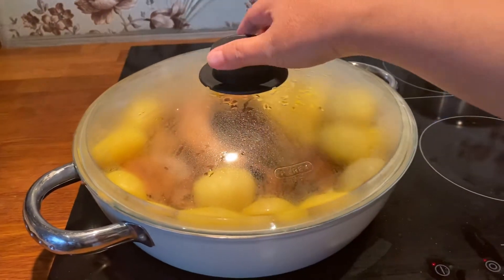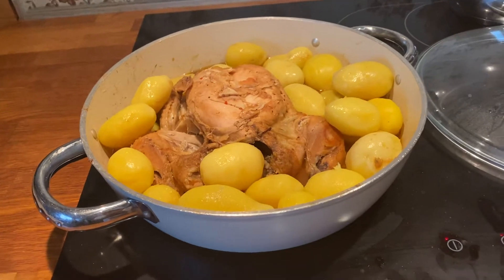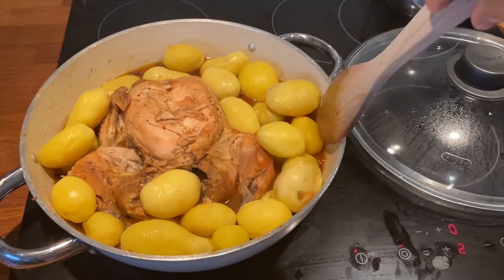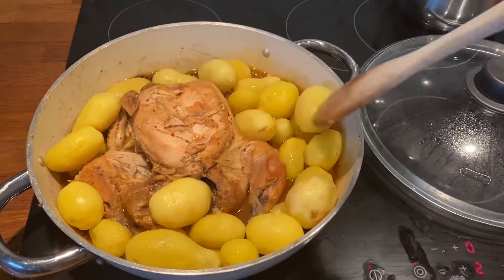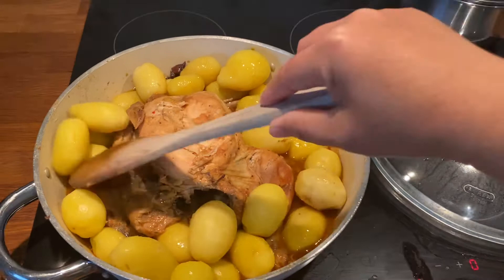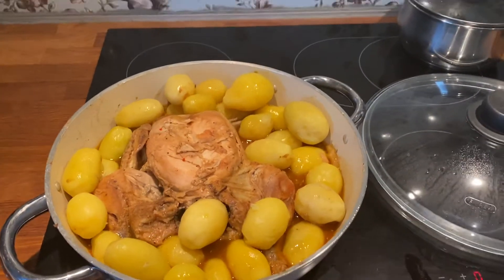Okay guys, my chicken hamonado — I'm gonna do it with the potato. Wow, I love chicken hamonado with potato. One chicken. It's delicious!